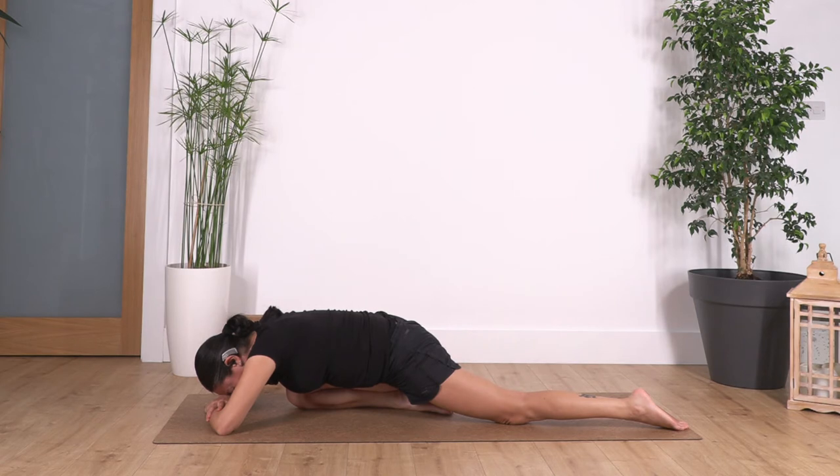We're just going to hold here for four breaths: four and three... two... and just one more.